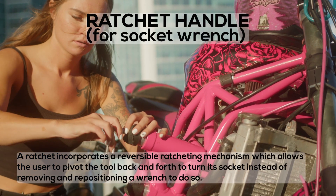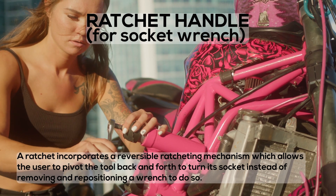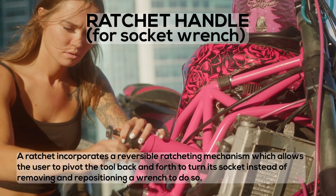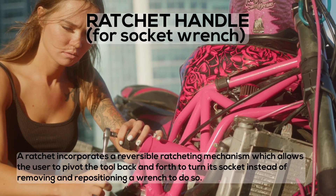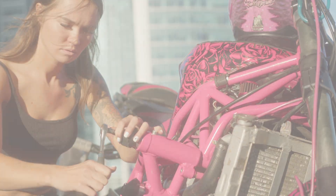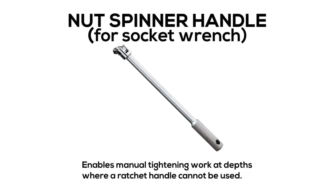Ratchet Handle: a ratchet incorporates a reversible ratcheting mechanism which allows the user to pivot the tool back and forth to turn its socket, instead of removing and repositioning a wrench to do so. Nut Spinner Handle: enables manual tightening work at depths where a ratchet handle cannot be used.